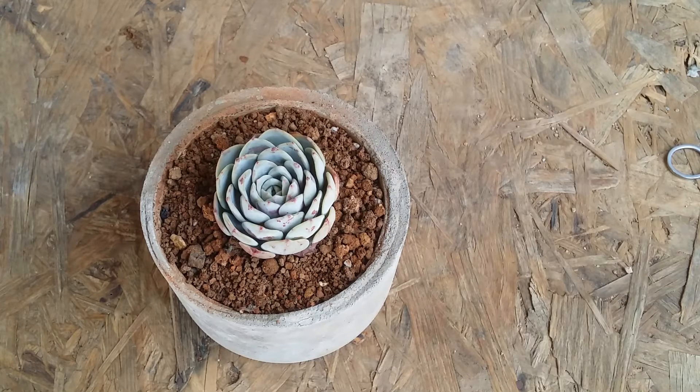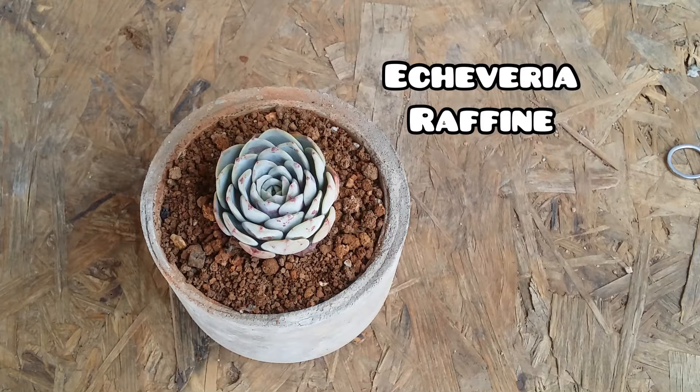Hi guys, welcome to my channel Lush Gardener. I hope you guys are fine and safe. Today I'm going to be sharing information about another beautiful Echeveria — I'll put the name on the screen. It's an extremely beautiful succulent.